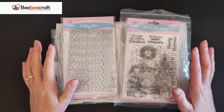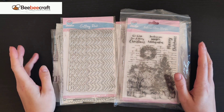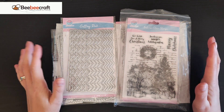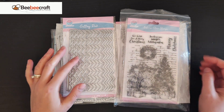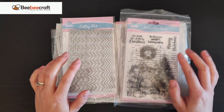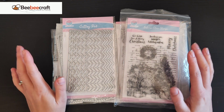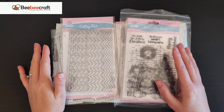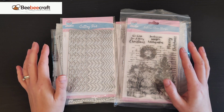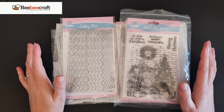Hello everybody and welcome back! I'm super excited to share a new order I've received from BB Craft. For those who have been watching a while, I'm part of their YouTubers program, so I receive products for free to play around with, use in my crafts, and share here on YouTube. I've divided my order into two piles — stamps and dies — and there were certain ones I just had to have.